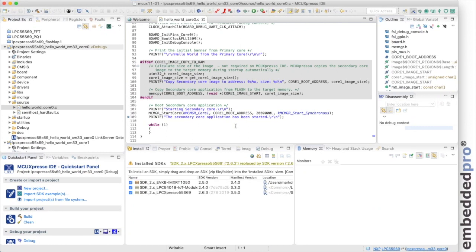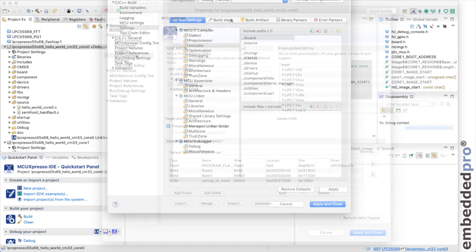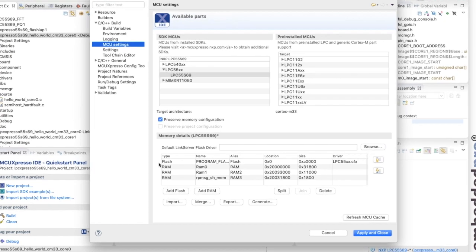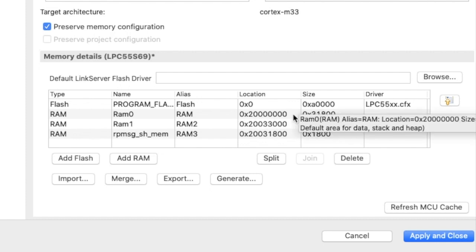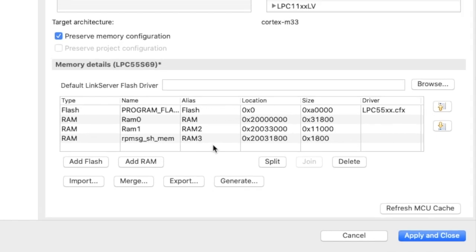Let's look at the memory for the projects to understand their architecture. In the project properties for core 0, the MCU settings panel shows the memory layout. Flash is at the top — code is placed in flash. There are three memory regions: Alias region RAM at address 0x20000000 for general purpose RAM; Alias region RAM2 at 0x20033000 where core 0 places the code for core 1; and RAM3 alias at 0x20031800, which is shared memory for message passing between the two cores.